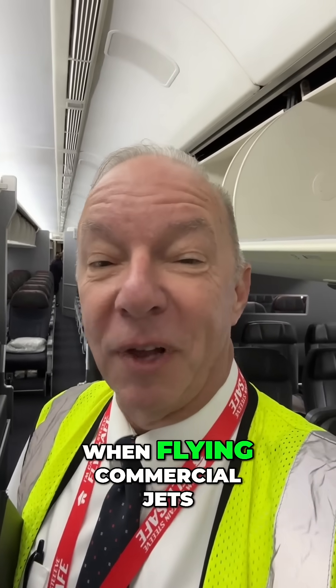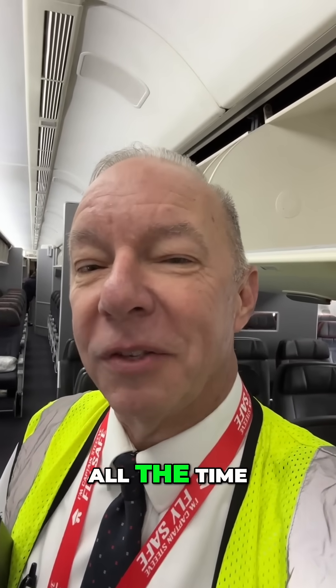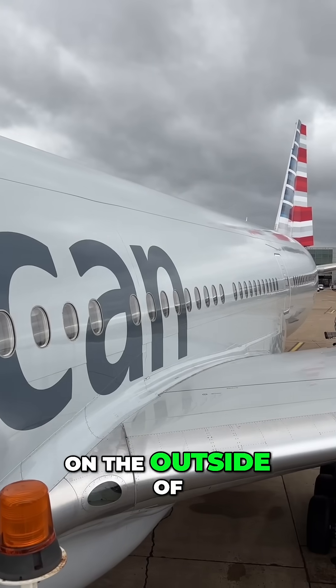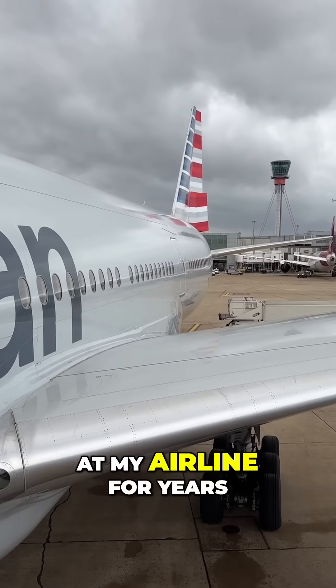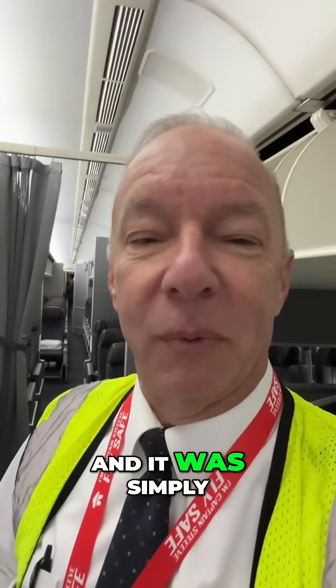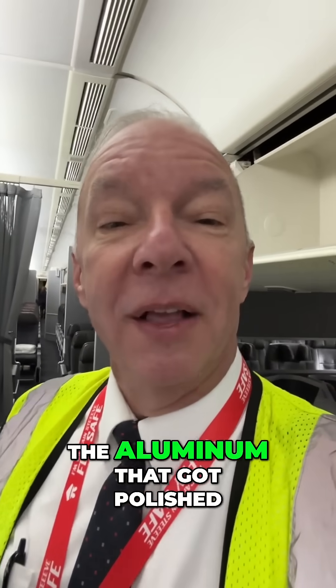There's a huge consideration when flying commercial jets that you look at all the time, but you would never think of, and that's the paint on the outside of the airplane. At my airline, for years, we didn't paint the outside of the airplane. In fact, they were called the big silver birds, and it was simply the aluminum that got polished.